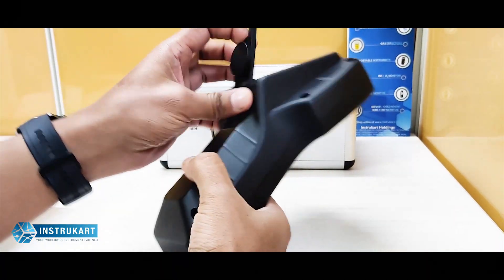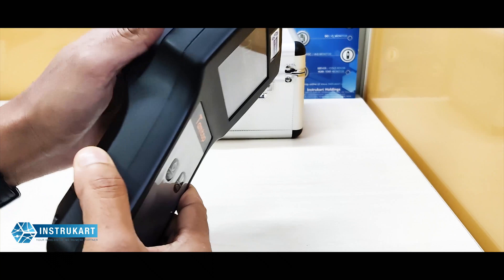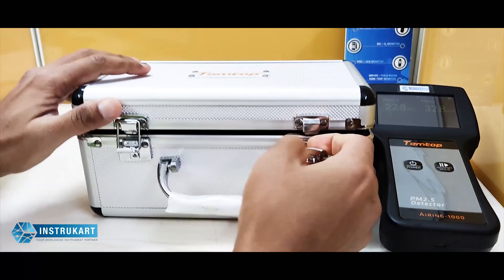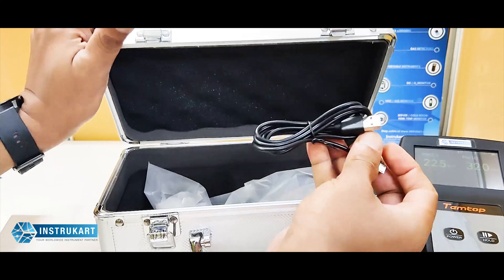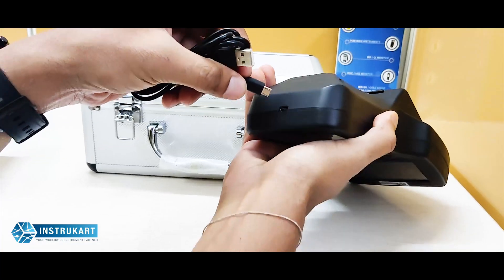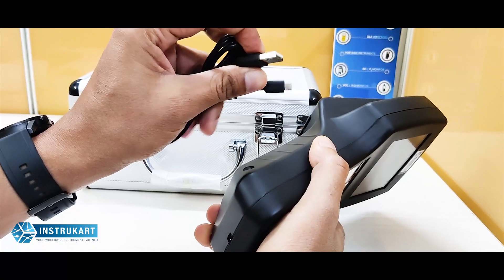It also has a stand, in case you want to place it stationary at one location, and it comes with a carrying case. A charger cable is also available for this device, similar to a mobile charger, which is inserted at the bottom, with the other end used as a USB charging port.